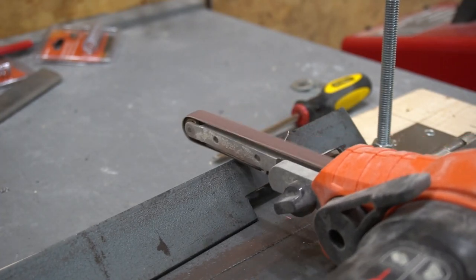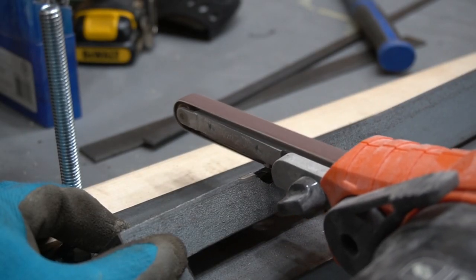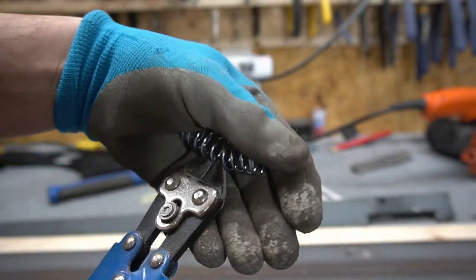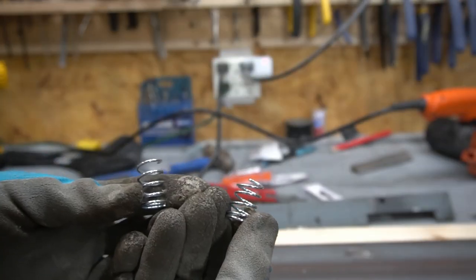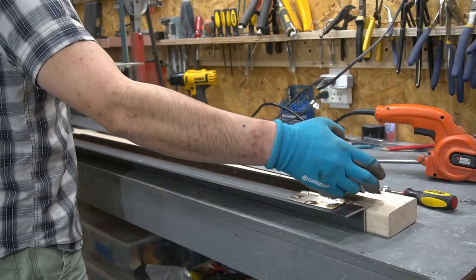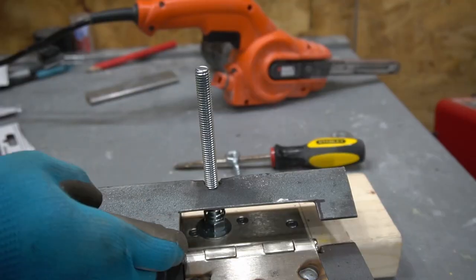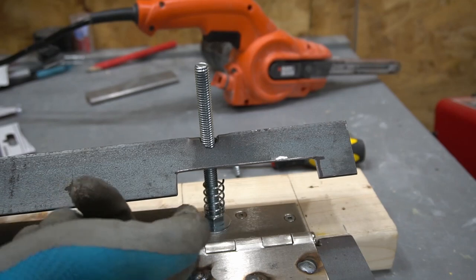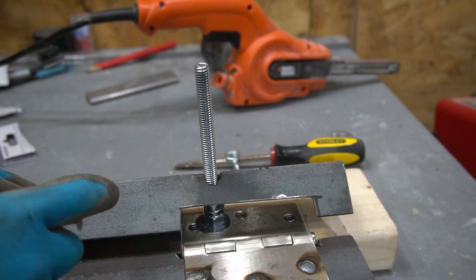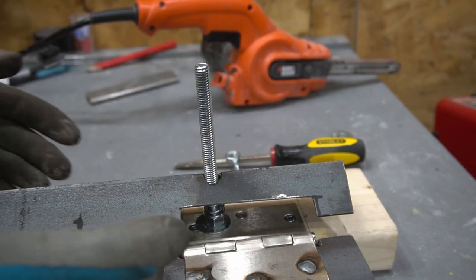Go ahead and place the two pieces of angle steel. Adding this spring here will allow it to push up on this bracket, so that way when you slip the metal underneath the brake, you don't have to try to lift this up.